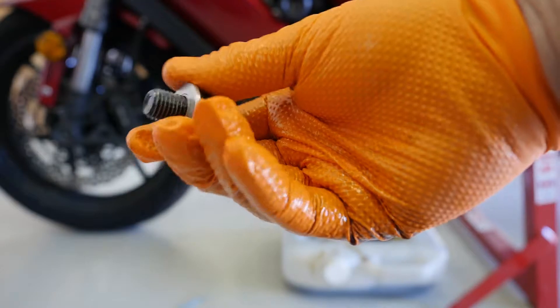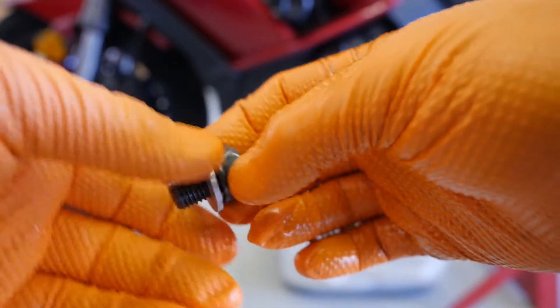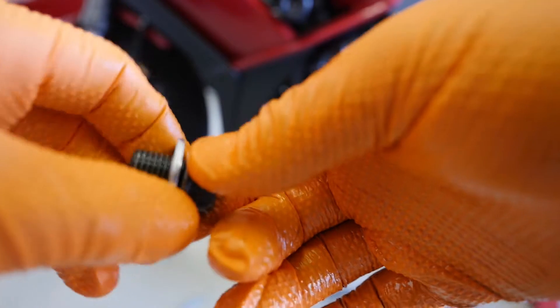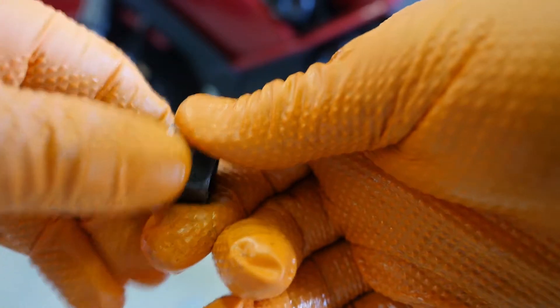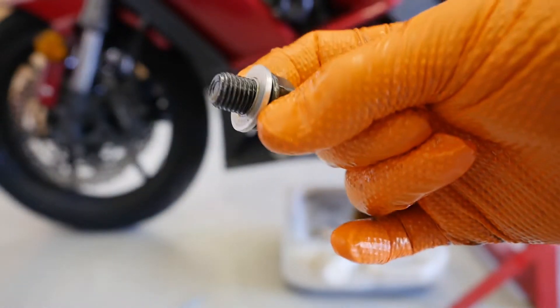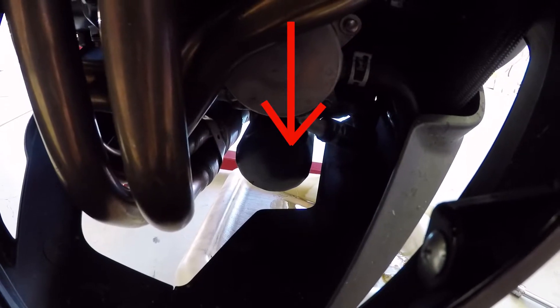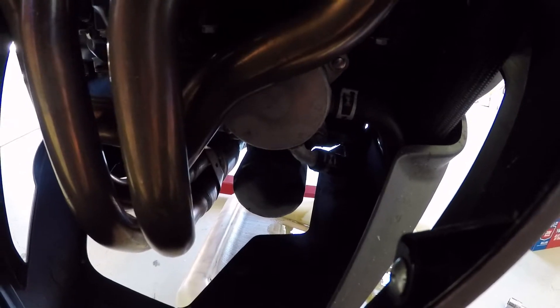The drain bolt comes with a crush washer — this aluminum washer. They do exactly as advertised: they crush, which completes the seal against the oil pan so you don't leak. It is recommended that you never reuse crush washers — they're cheap, get a bag full. That round canister right there is our oil filter, so we're going to torque that off. It doesn't have a nut on the end, so we're going to use our oil filter wrench to get that thing off.